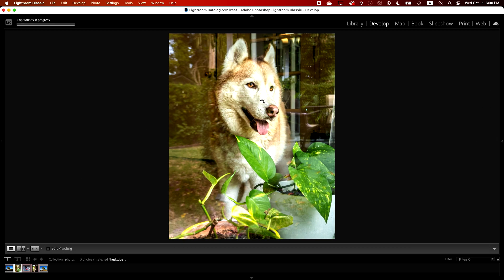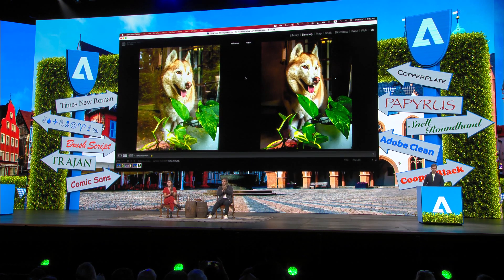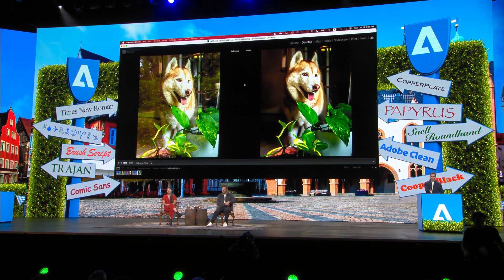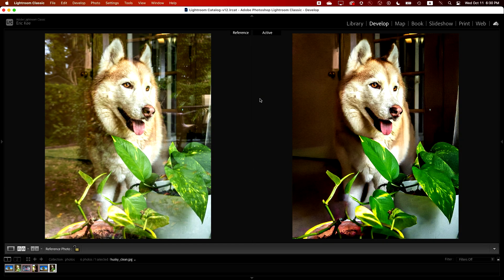Three, two, one — boom, reflections are gone. The AI has automatically pulled all of those trees out of the background and off the face of the dog. This is definitely much more of the photo that I was looking for.